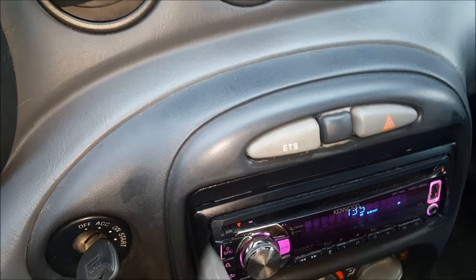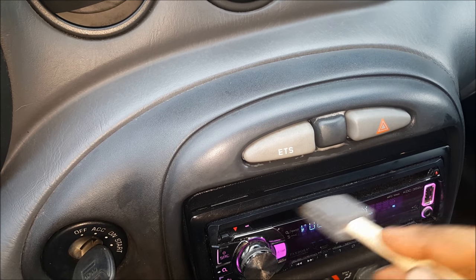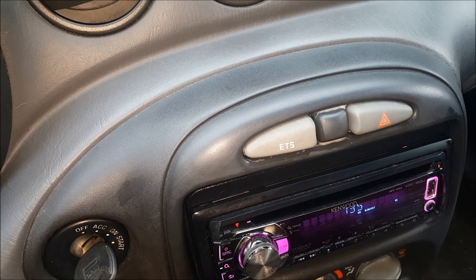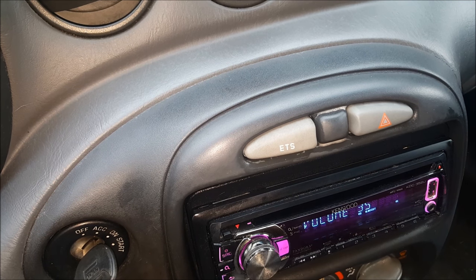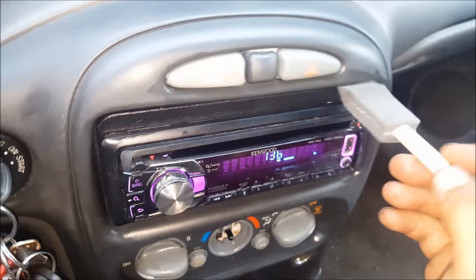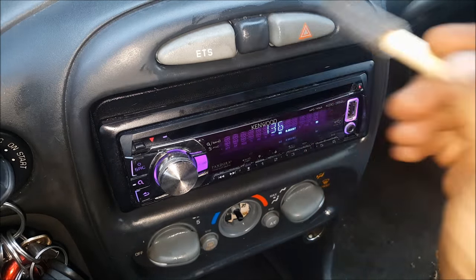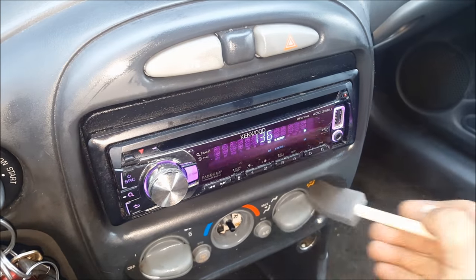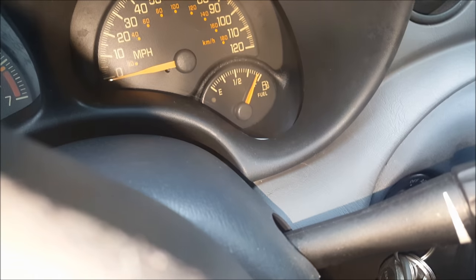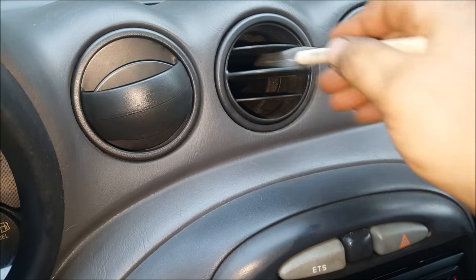There are all these places that you really couldn't get your finger — you can now reach them, like even that spot. All these little buttons — underneath these buttons you can just get right in there with your foam brush. Also a quick spot like this, you're able to get right inside your vent housings.